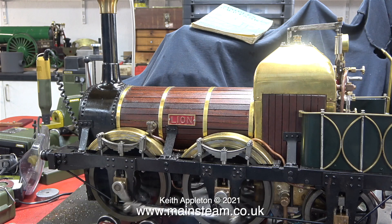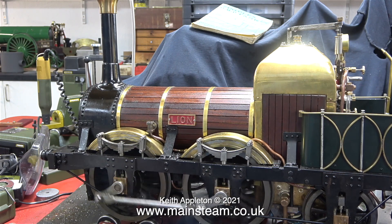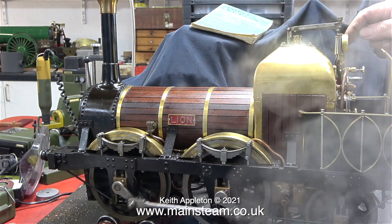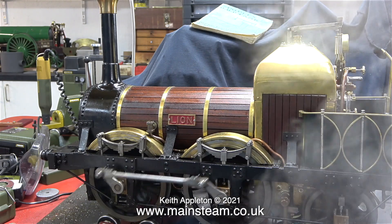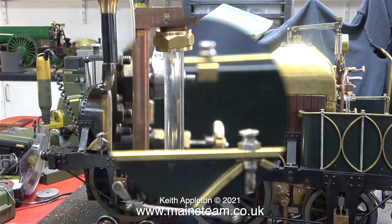As you can see it really does run very well indeed. There is a small amount of play in the crank axle — I've already pointed this out in a previous episode and I'll fix it in a later episode. Once the water clears from the piping the whistle works very well, and it's still only running on 30 pounds per square inch.